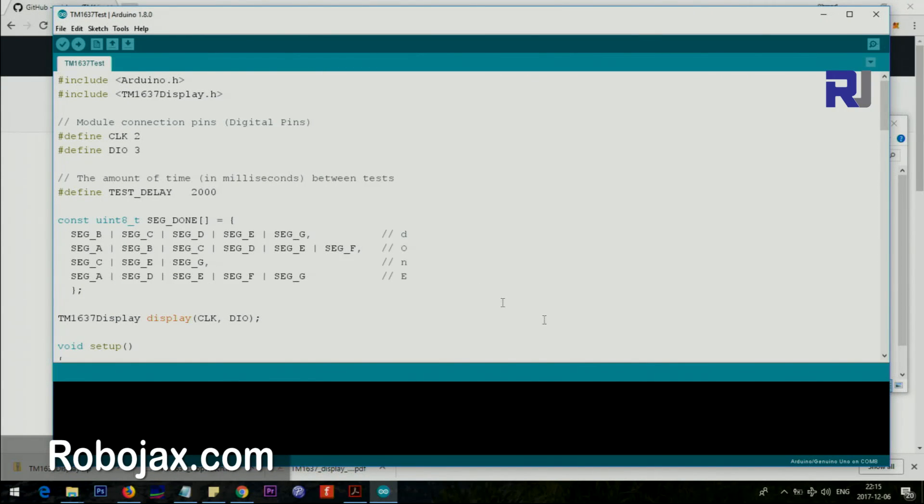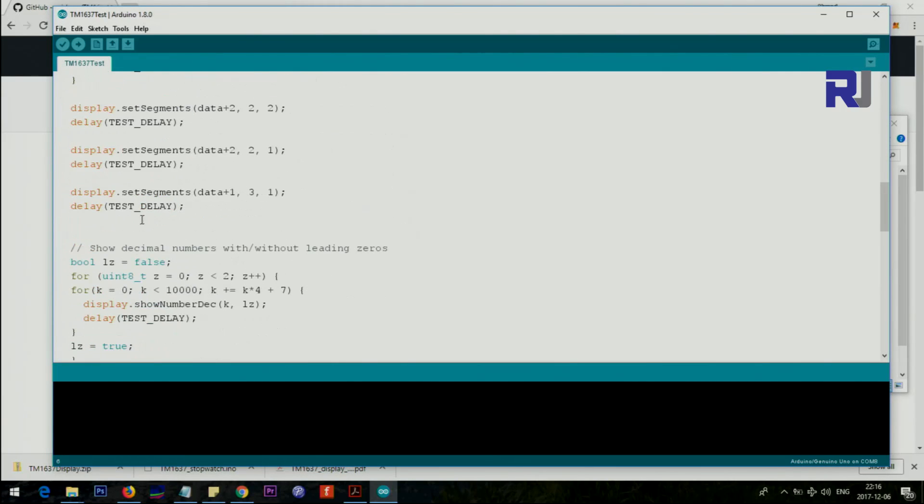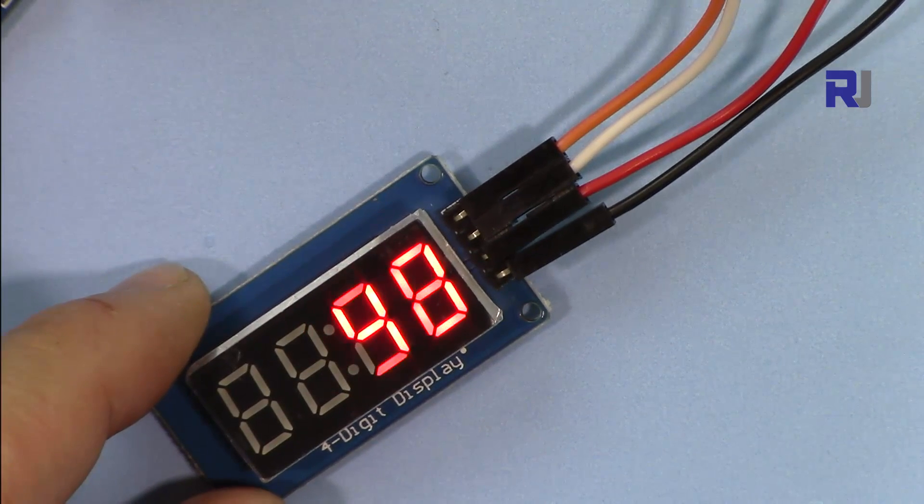Let me explain some portions of the code. There are many things but you don't need to know all of them to make it work. The important part is the clock pin, defined as pin 2 — unless you're using that pin for another purpose, I suggest keeping it as 2. Then the data pin is set to pin 3. That's it. The rest of the code demonstrates different features.